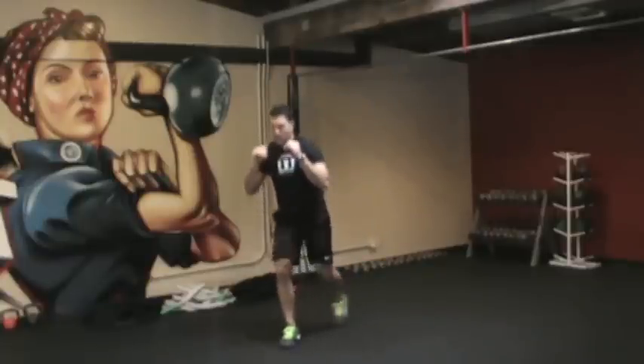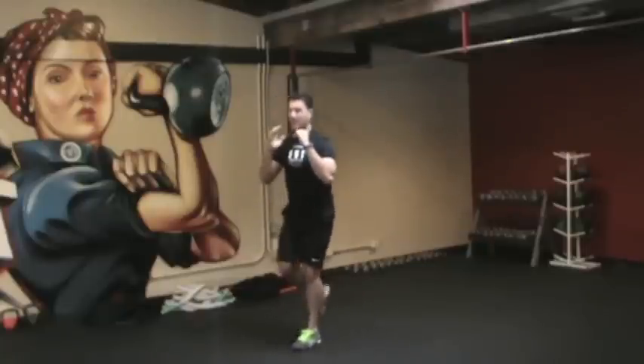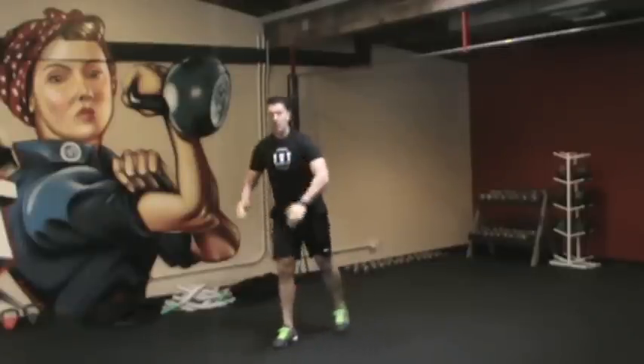Then we're going to do alternating reverse lunges. It's a giant step back, alternating feet, staying nice and tall, weight through the front heel, knees tracking over the toe.